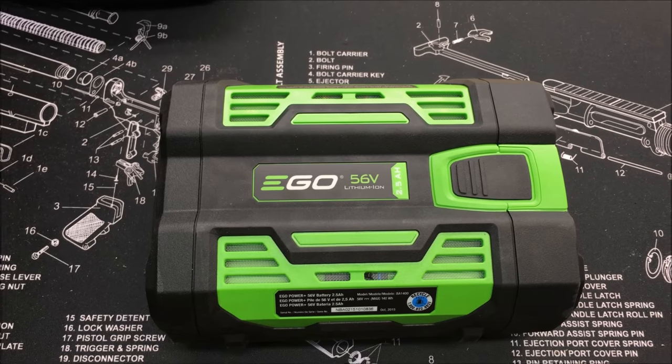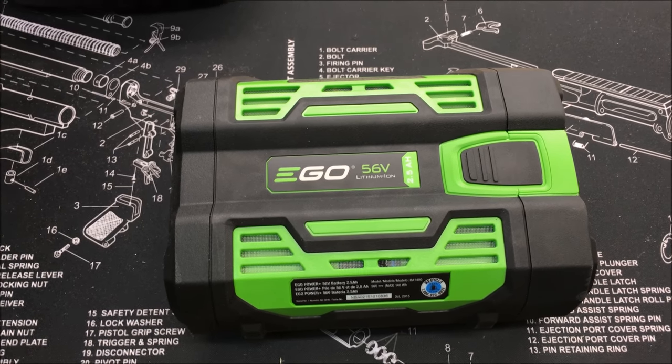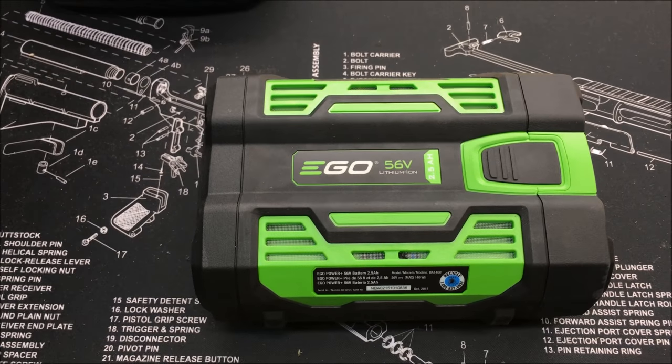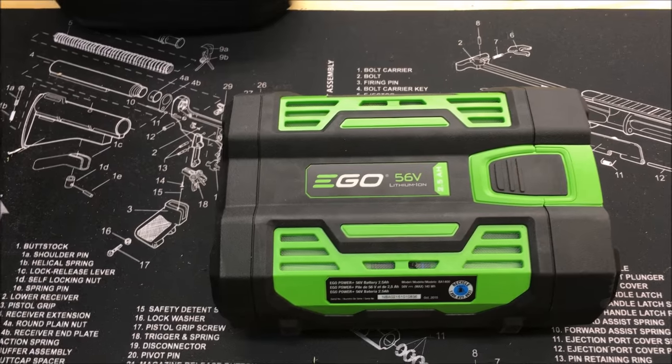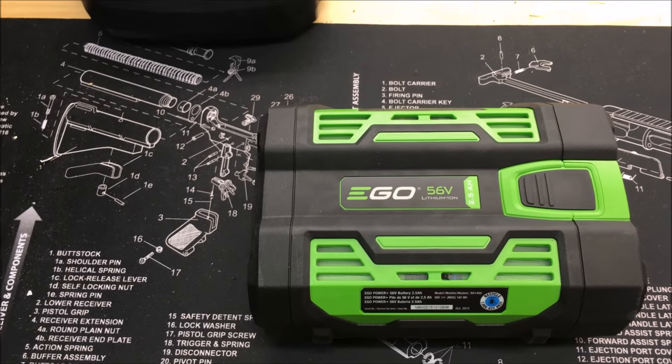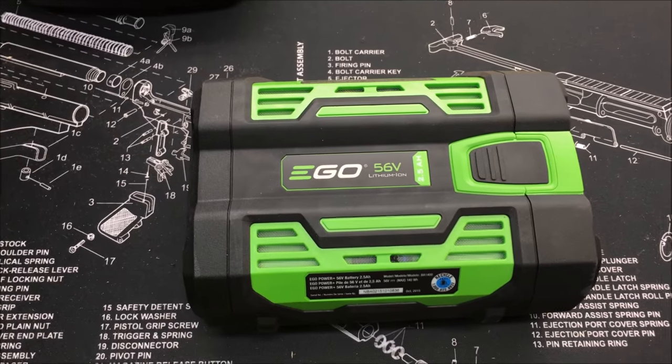It comes with an EGO battery, and it comes in both the trimmer and the blower. You can get both of those items without a battery, but I would suggest getting it with one — it's a much better value. Getting another battery even if you already have one is smart, because if these things go bad they are expensive.